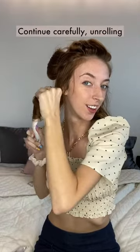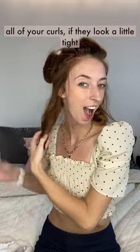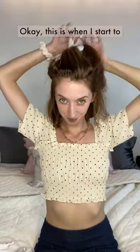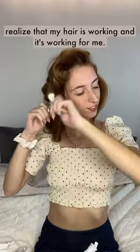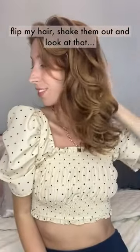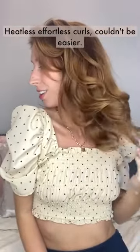Continue carefully unrolling all of your curls. If they look a little tight and a little crazy at first, don't worry — we're going to fix it. This is when I start to realize that my hair is working and it's working for me. Now that all of my curls are out, I'm going to flip my hair, shake them out, and look at that. Heatless, effortless curls. Couldn't be easier. Thanks, Kitsch.